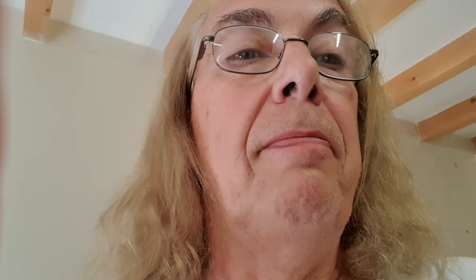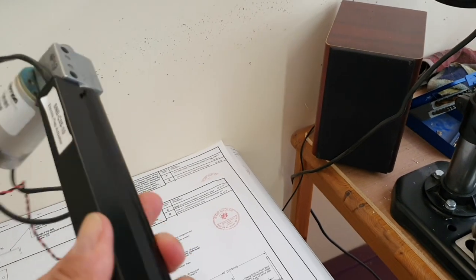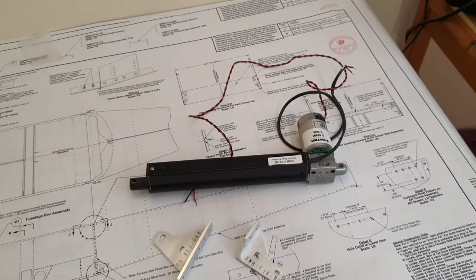Well, I never actually got around to doing that, but all of a sudden I had an email from Sonics saying they've discovered there's an error in the design and in fact the flap control arm should be level. What's happened is that when they changed the flap actuator itself - this bit here - they changed it for one that had a potentiometer built into it and it's actually longer than the original.